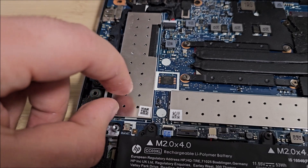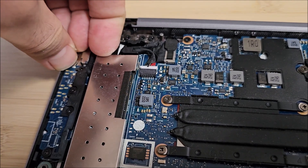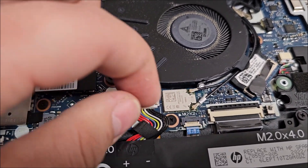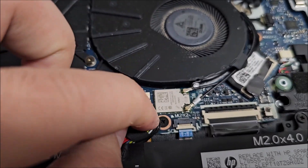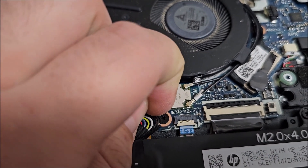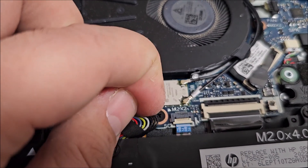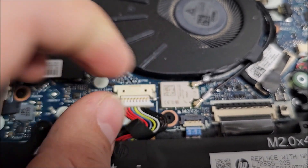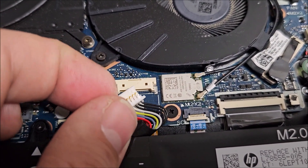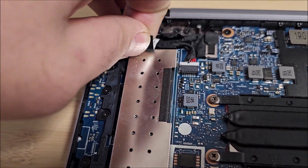This is where you have the SSD. Normally you find a place and with the fingernail you lift slowly the cover, but many would say that you first need to disconnect the battery, which is a simple connector right here. So let's do that. It actually has a pull tab — didn't even see that — and it says 'pull', so yeah, pull.